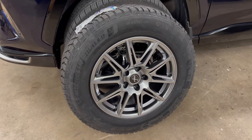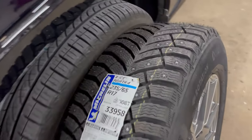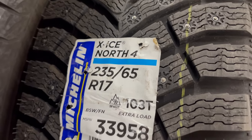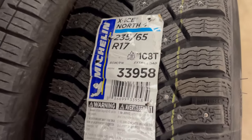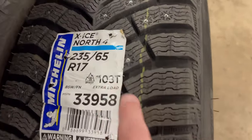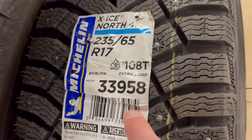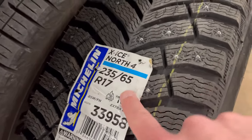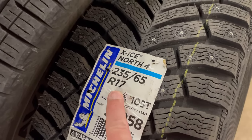I can't believe I forgot to tell you the make and model of these tires — these are Michelin X-ICE North 4 tires. I don't think they're available in the US, but something to look into. The part number for this particular tire is 33958, or maybe 223636. I went with the 17 inch — they're 235-65R17.